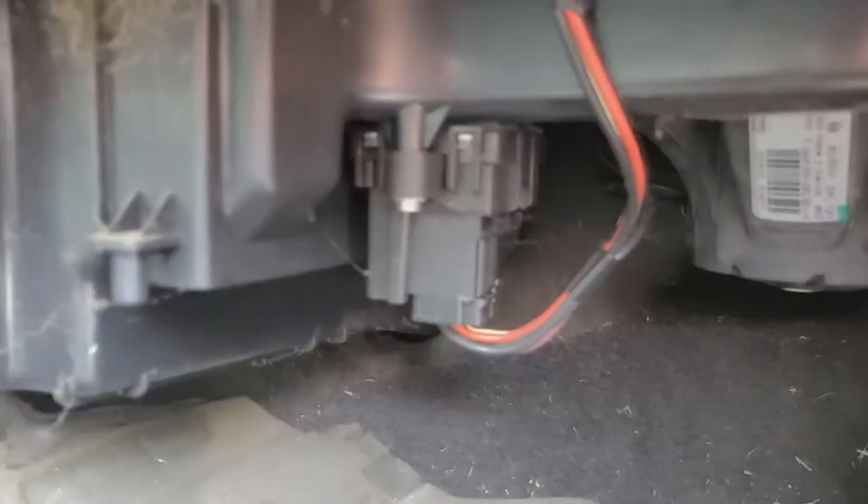Alright, there we've got the blower motor, and then we've got the resistor. We'll look up here and see if there's any screws or anything holding this blower motor on. It should just be a clip, and we'll go from there.